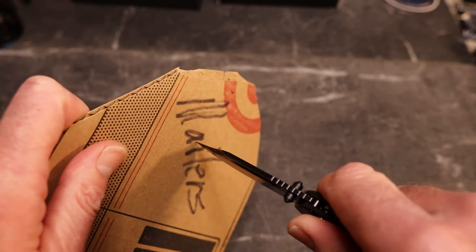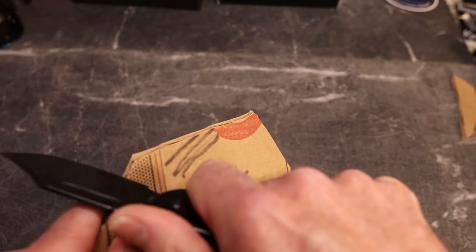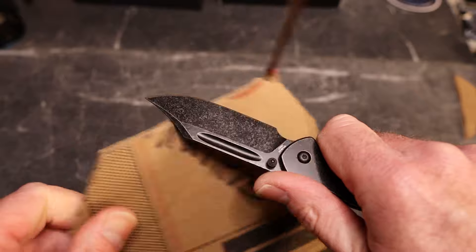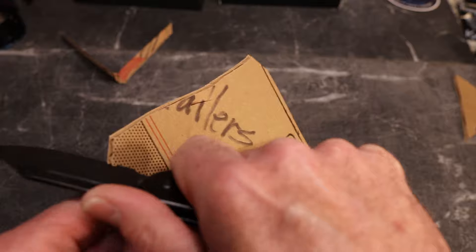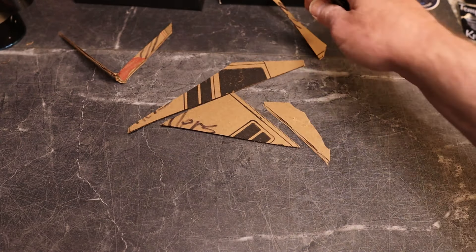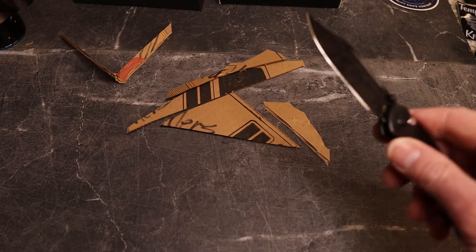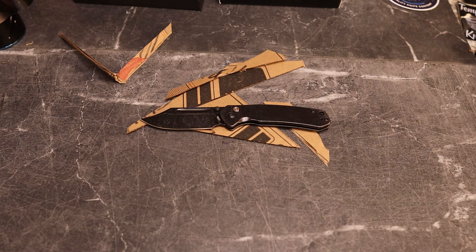You do have a more pokey tip that goes right on through. It is a flat grind — lots of belly. I got into the sharpening choil a bit cutting cardboard — don't do that. But you can see this guy is a great slicer with a nice tall flat grind. Let me wipe the blade off since I got tape residue from the box on it.